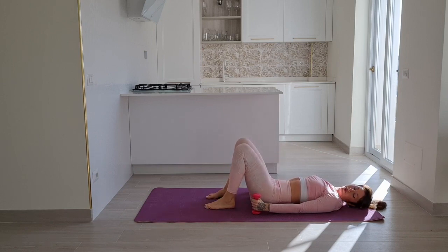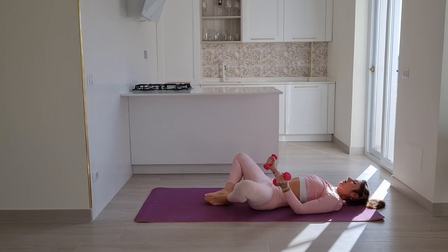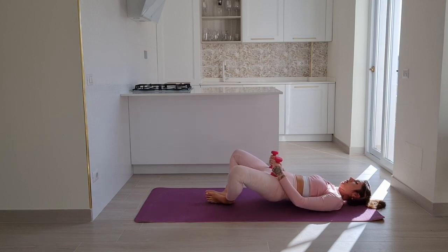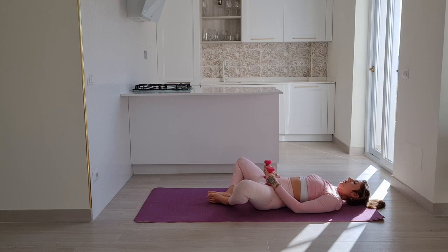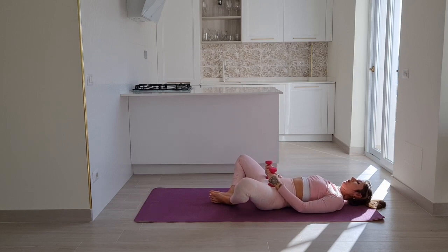Let's prepare for bridges. Feet together, knees are going to fall out to each side. Rest your weights at the front of your hips. On your exhale lift your pelvis as far up as you can, inhale to come down. If this feels uncomfortable to your feet, you can come to a regular position and just push up in a regular bridge.